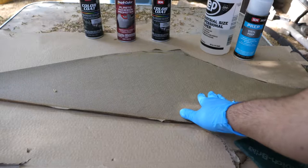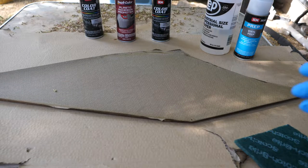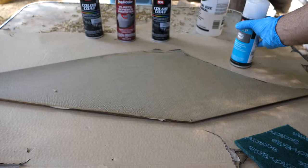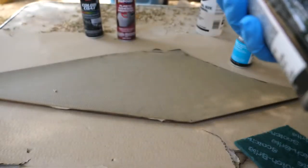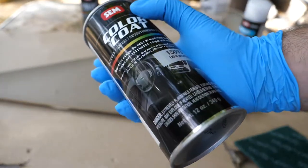This material is actually a little bit different than plastic — it requires a different preparation process. What we're going to need today is some soapy water to clean off the vinyl, some vinyl prep, and make sure to use gloves because this stuff eats away at your hands. Make sure you have the correct paint; the one I use is the 15093 light buckskin color from SEM.